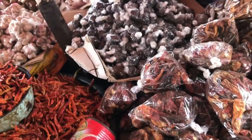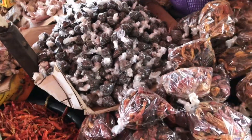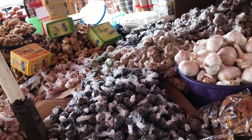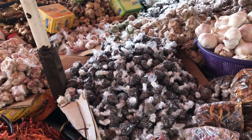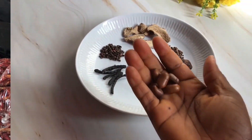You can get pepper soup spices from sellers at the local market who sell things like dry pepper, ginger, garlic, and zobo ingredients. One good thing about making the spice yourself is that you get to decide how you want to put the ingredients together to suit your own taste. Now let's go through the ingredients.